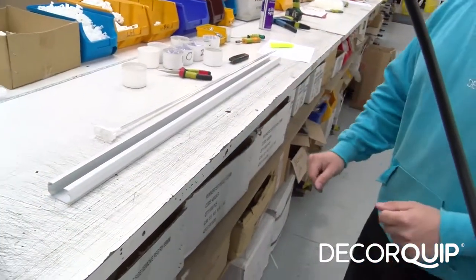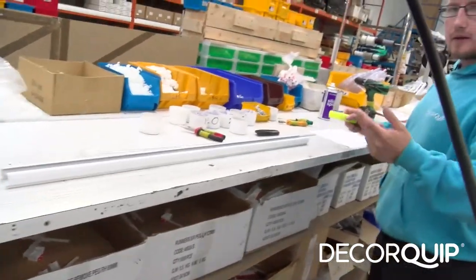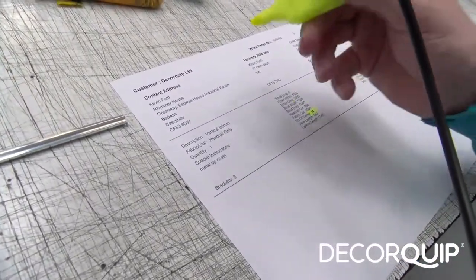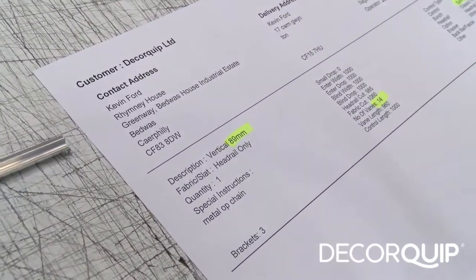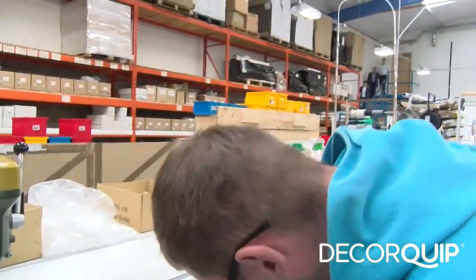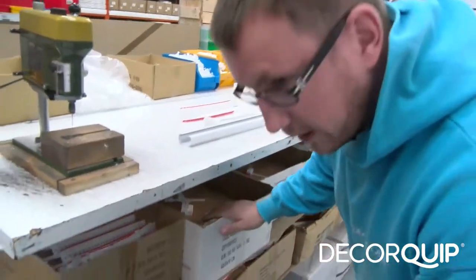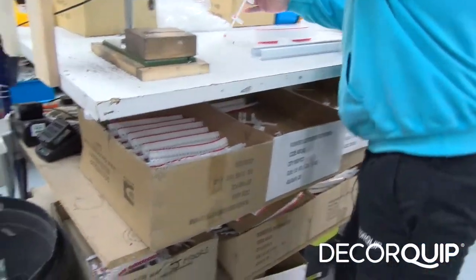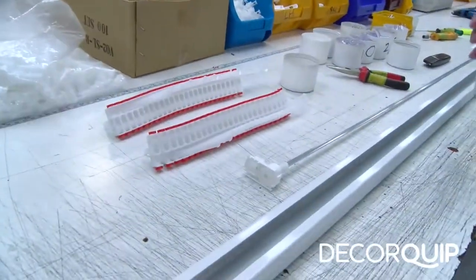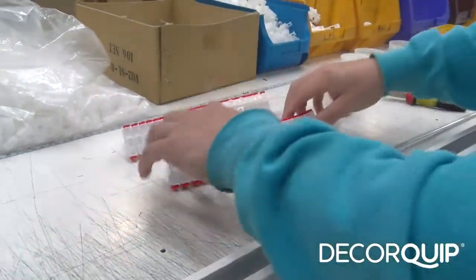Now I'm going to get the runners that are needed — seven each side. I'm going back to the paperwork just to check whether it's an 89 millimetre or 127, and this blind is an 89 millimetre. So you get your right hand 89 and your left hand 89, give them a spray with silicone, and then count out seven each side.